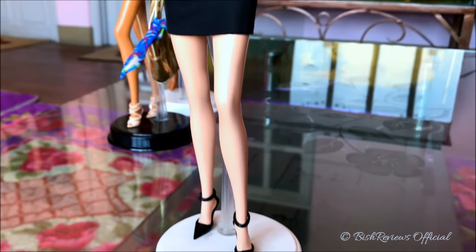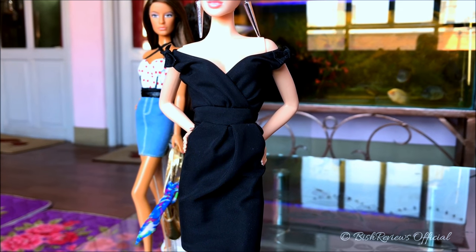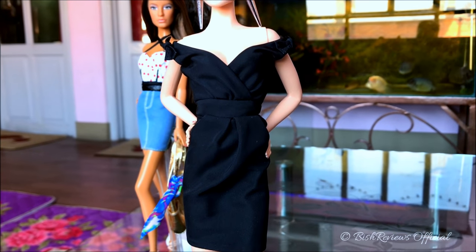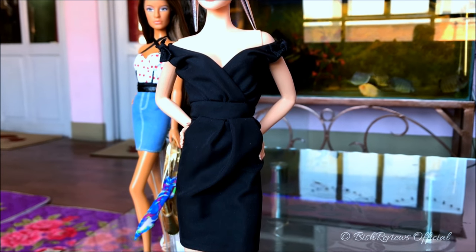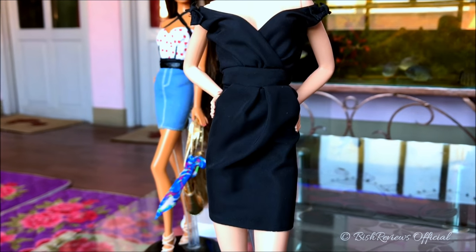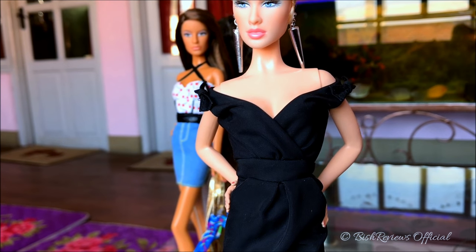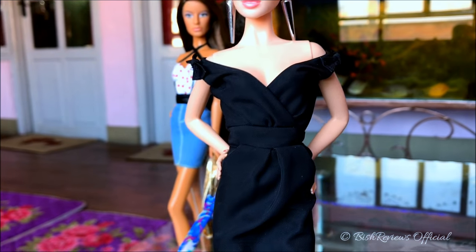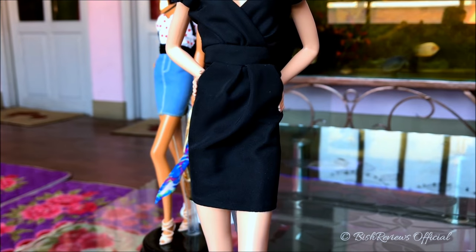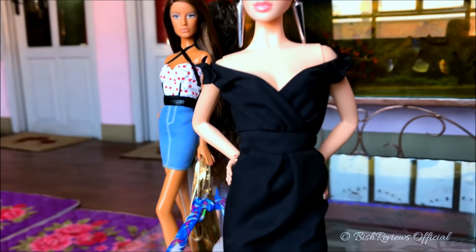I've given her a dress from the 2016 Barbie Silkstone Classic Black Dress doll. I've restyled it with a lot of stitches so it looks really different from the original. The skirt was really poofy and the upper part went up to the shoulder, but I wanted to give her a cocktail mini dress look and make it tight to give her some shape. I think she looks really nice.